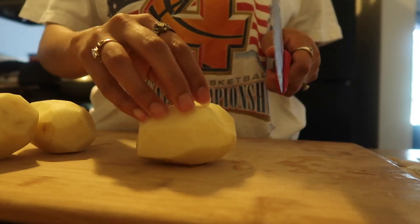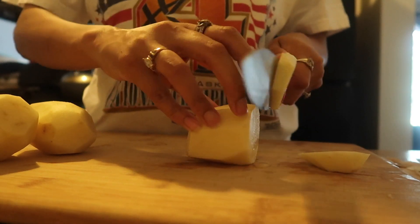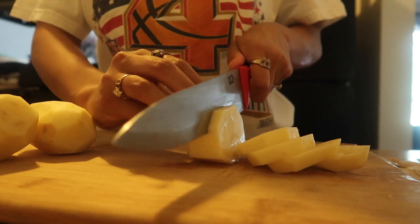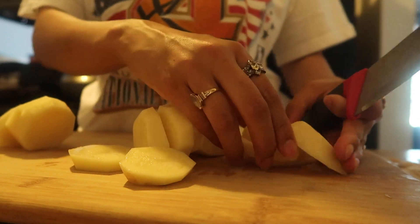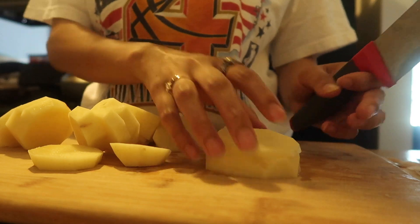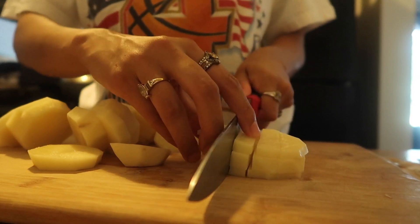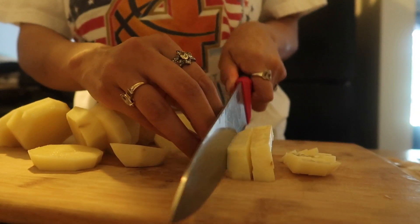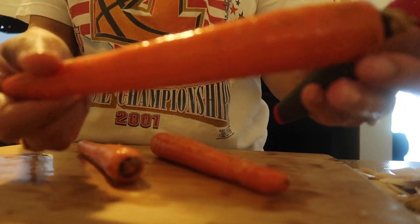Time to cut these bad boys. The way I cut potatoes, I just slice down — not too thin, not too thick — maybe about an inch apart. Then I stack the ones that are around the same size and make my little slices. I like mine a little small so I'm making them pretty tiny. Rinse off your carrots and peel them too.